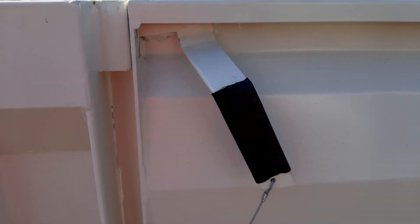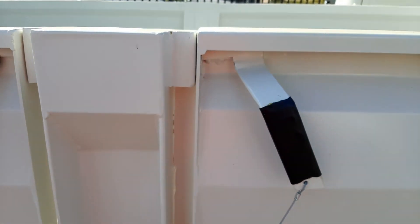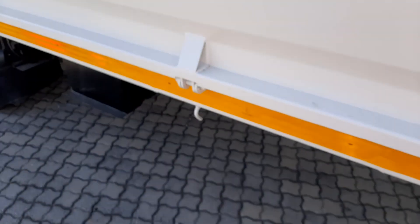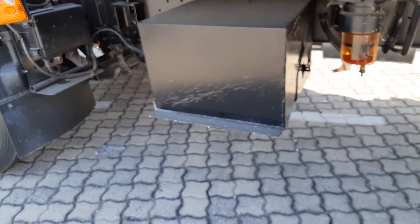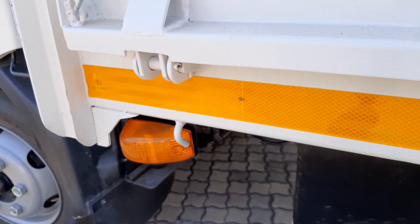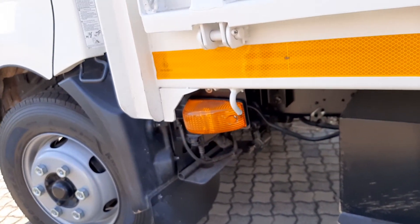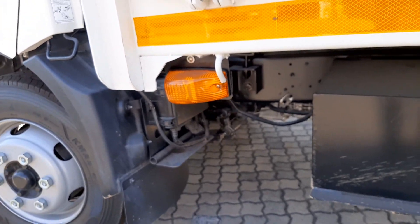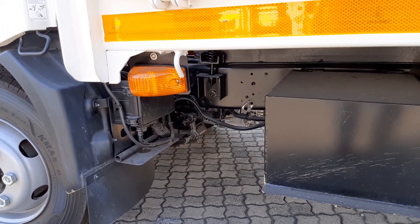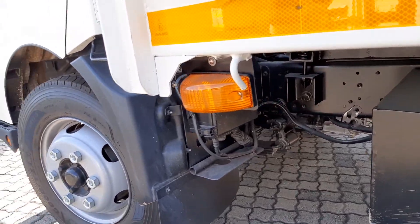It's got rubbers on the handles and even a safety device for the handle. If you check here, it's got a nice battery box. These sign indicators came with the truck, but were not fitted because the truck arrived without a load body, so we've made a plan and fitted it on the side.